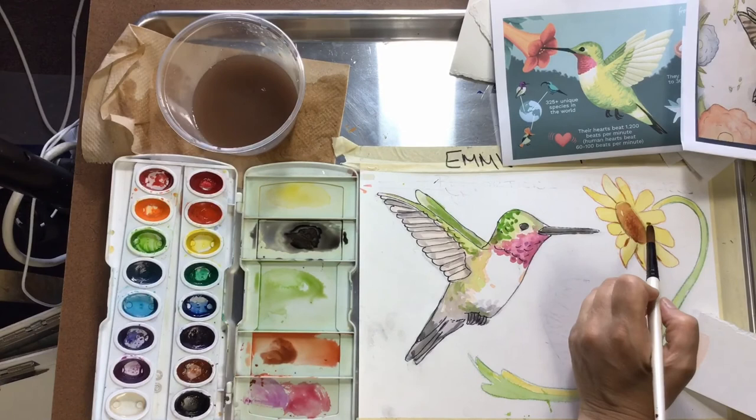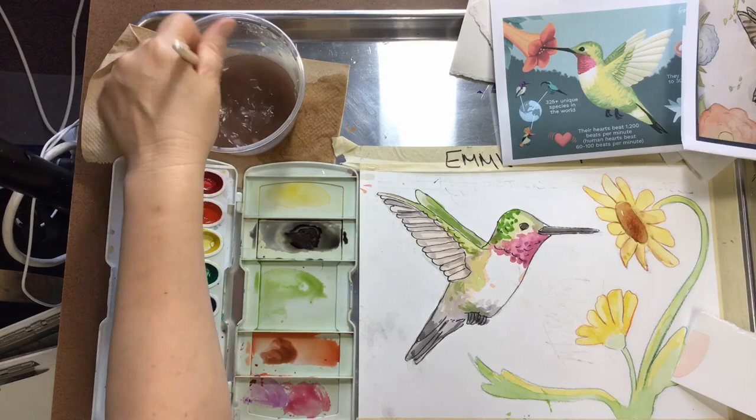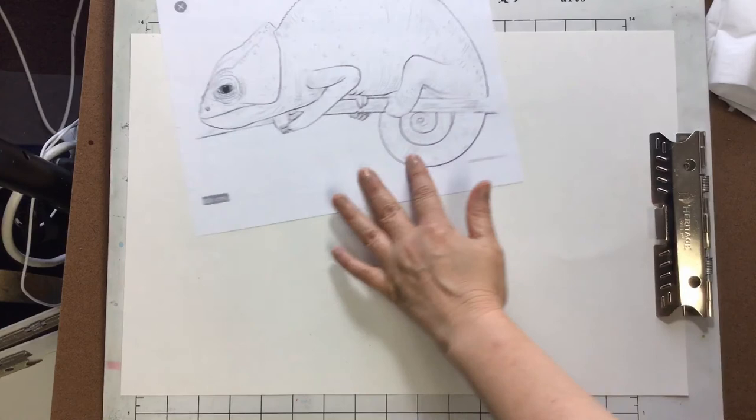I'm just using brown on my flower. I could have used orange, but just wanted to show you how that could look by adding a few streaks of a darker color to make your flowers even better. Now I'm going to switch to the chameleon.